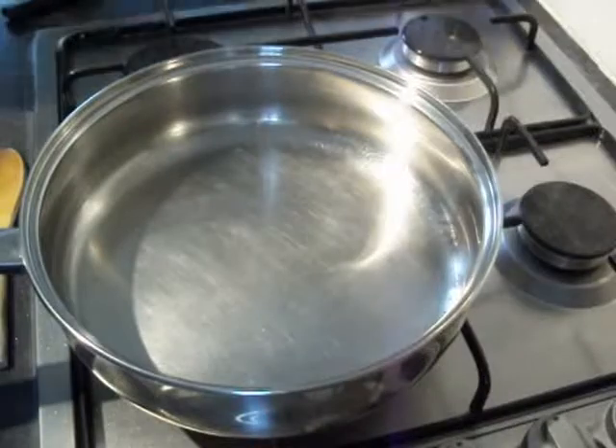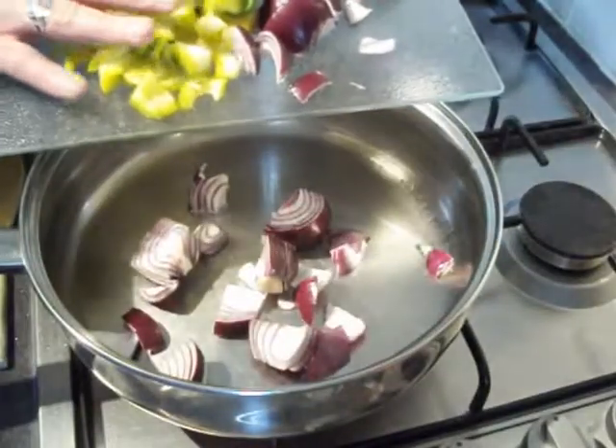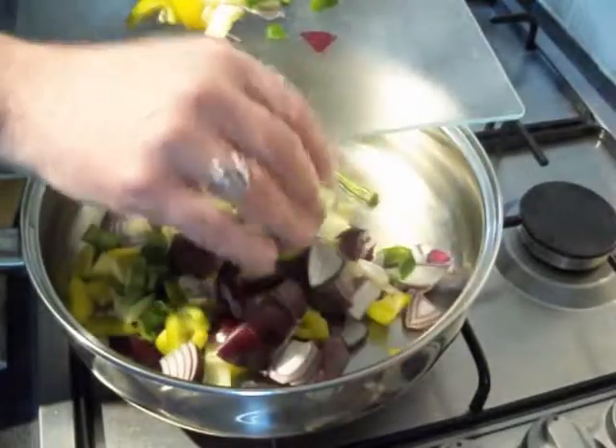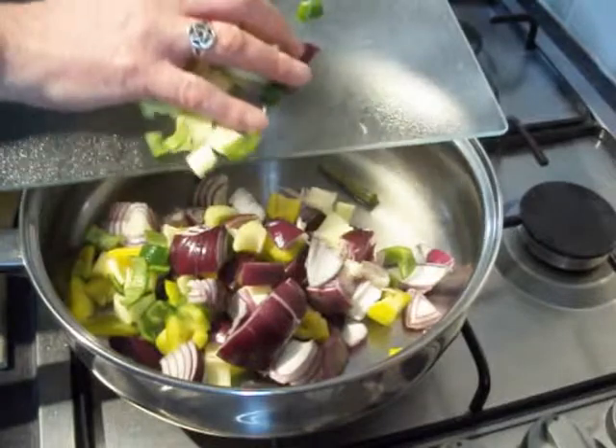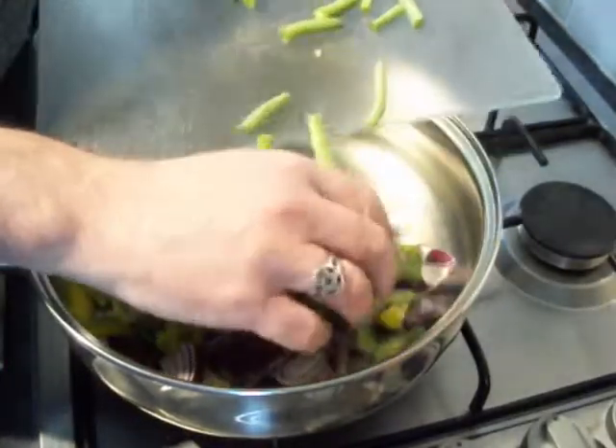Now to prepare the veg. Once you chop your veg up, it's time to get them into a bit of oil. I like to use odorless coconut oil. Just get them in there and pop the lid on, and we're going to fry and steam them for around five or six minutes.